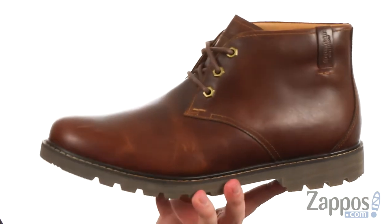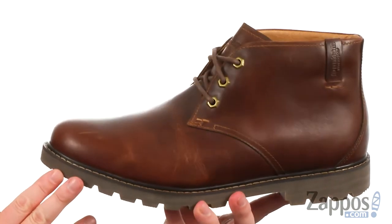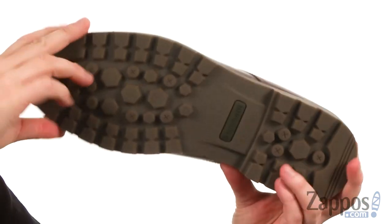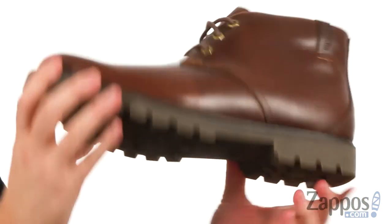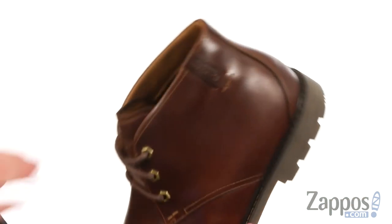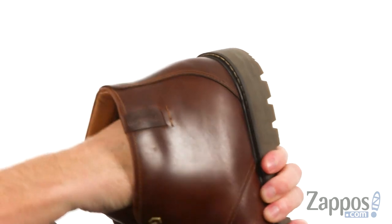It could easily work as a dress boot as well as a work boot — it looks so good. It does have an oil resistant outsole made out of durable rubber with a nice aggressive tread pattern, and it has a ton of flex already right out of the box. The lining is a soft textile lining.